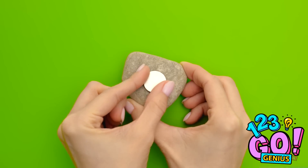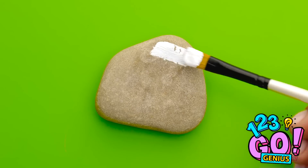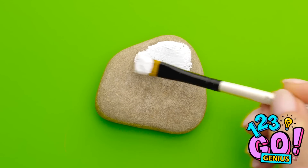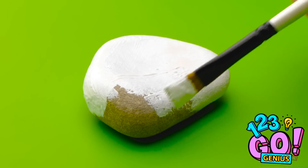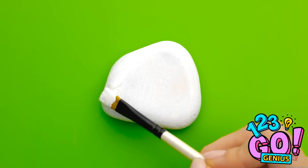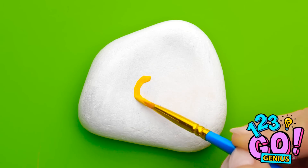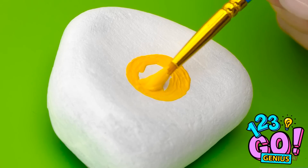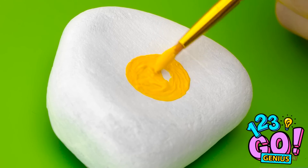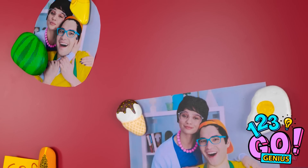Glue a magnet to a stone and make sure it's secure. Then start to decorate the stone — we're covering this one with white paint. Cover the whole stone with the paint; it's actually quite relaxing. Don't miss any spots. Let the paint dry. Next, use yellow paint to create a circle and fill it in — it looks like an egg. Be as creative as you want. I hope Mom doesn't notice.